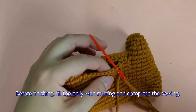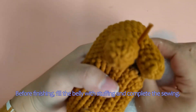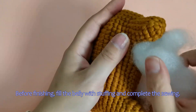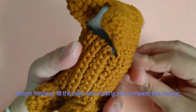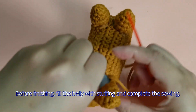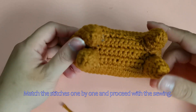Before finishing, fill the belly with stuffing and complete the sewing here. Match the stitches one by one and proceed with the sewing here.